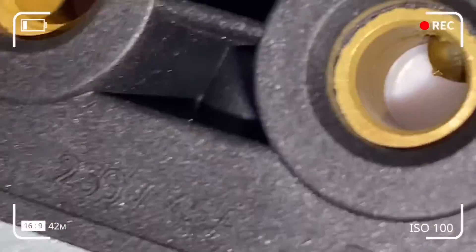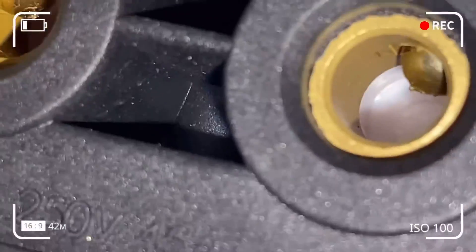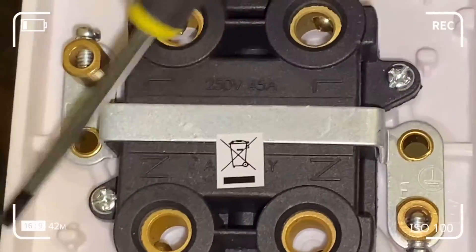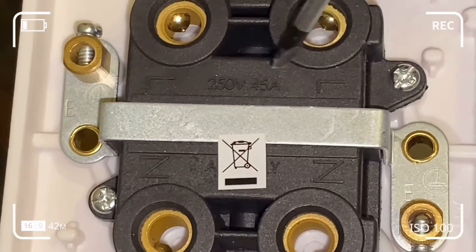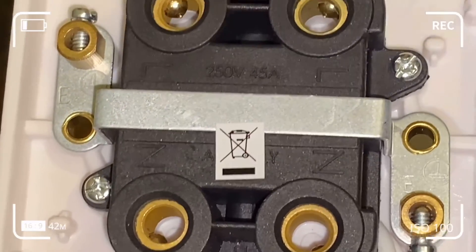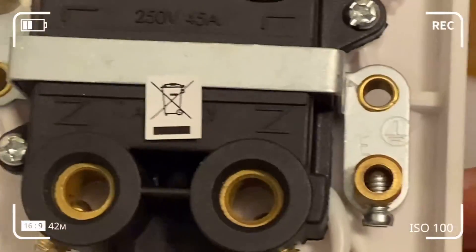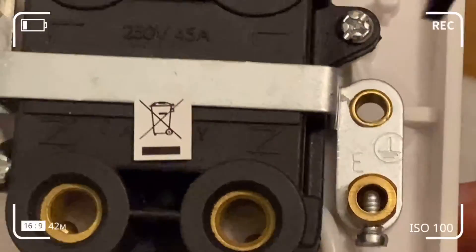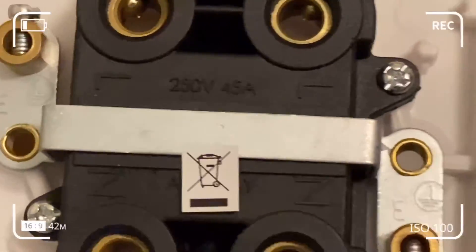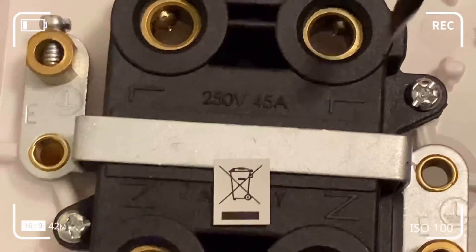We've successfully disassembled the defective switch. Now we're going to undo the screws on the non-defective pull cord switch that we want to use as the replacement. The live and neutral from the supply should not be mixed up with the load or the appliance side.